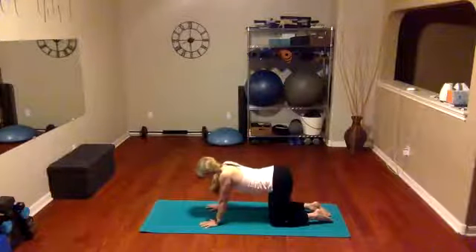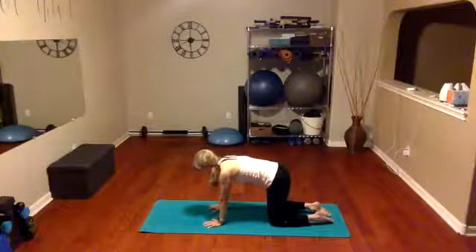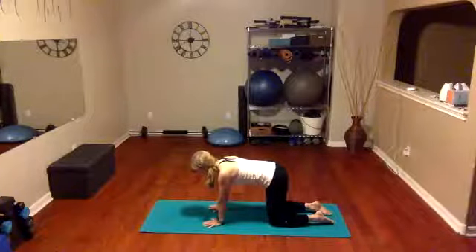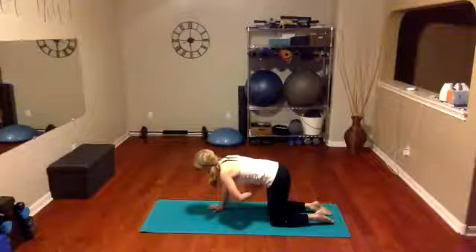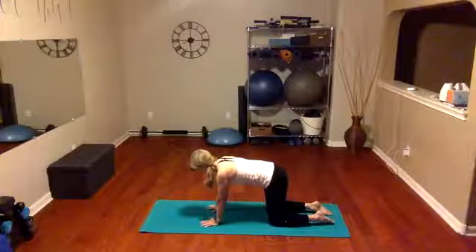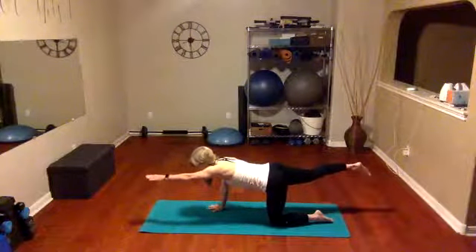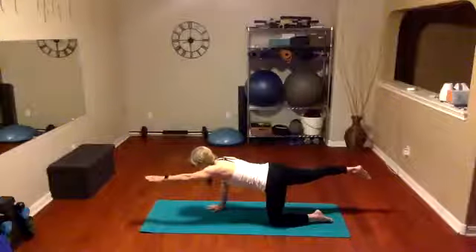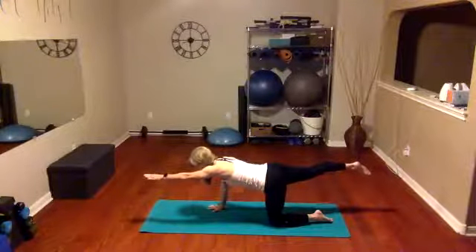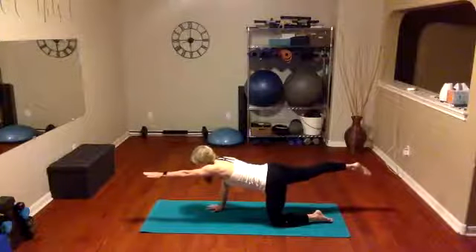We're going to bring it right back to our tabletop. In your tabletop, let's focus on our abs first — pull those shoulders slightly down and back, lift those abs in and up slightly, and hold right there. We're going to lift our right leg behind us and take our left arm out in front without shifting weight, so your body stays just as it is and reaches nice and long. Holding here — can you point your toes and reach with your fingers in the opposite directions, getting a good stretch?